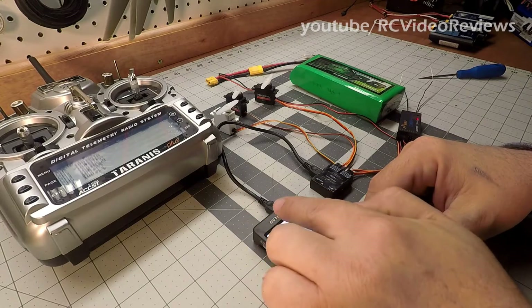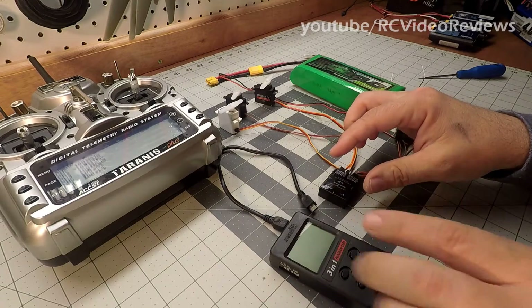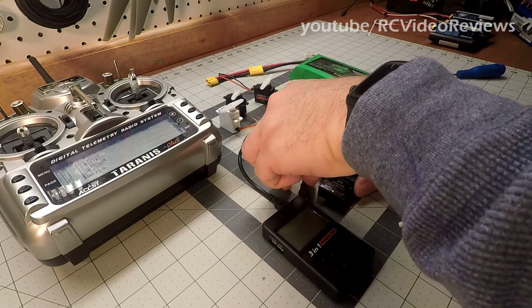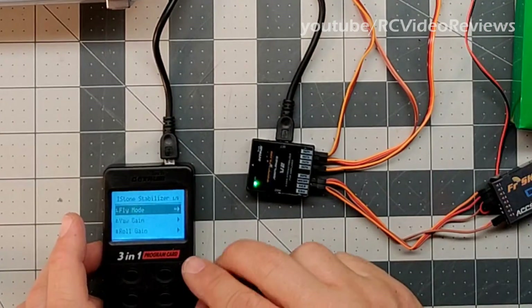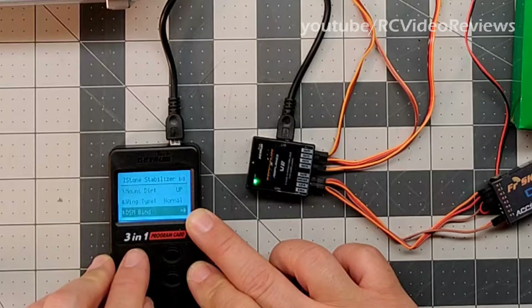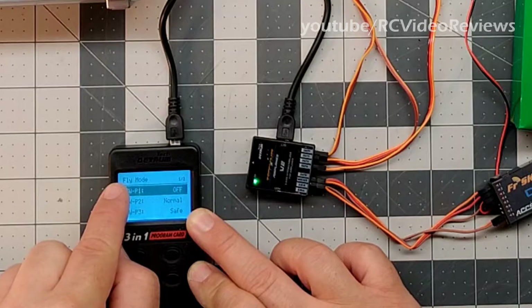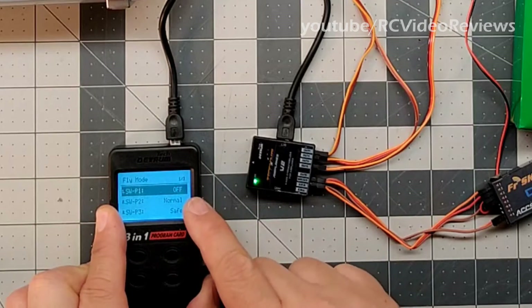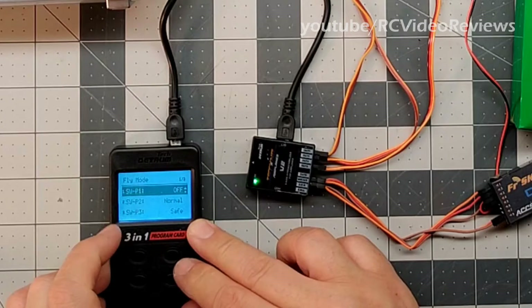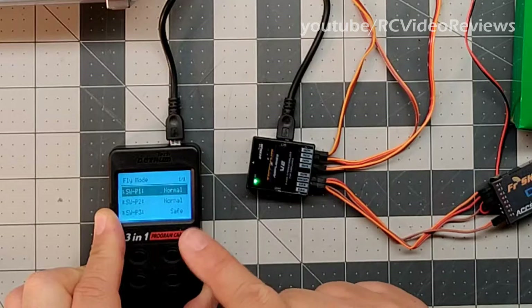Now let's get into the three-in-one programming card, which is a really fascinating little tool. It makes configuring this equipment so easy. You plug this USB cable into the side, it draws power off the BEC, and you use the left cursor keys for up and down and the right side for enter and return. Going into flight mode, you can configure what each switch position does. Right now I have mine set for off, normal, and safe — which is what we just demonstrated. But you could set position one to always have the gyro on in wind rejection mode.